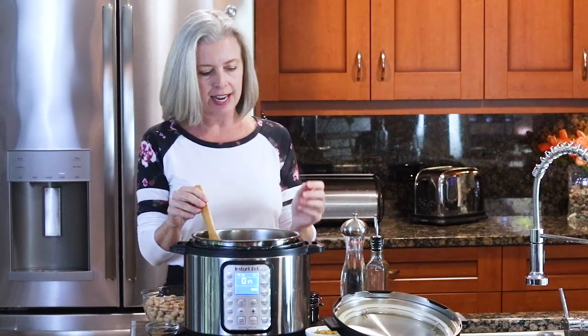This white chicken chili recipe is about as close to a dump-and-done recipe as you get. There's a little bit of sauté at the beginning and a little bit at the end to make it nice and thick, but everything else we're just going to put in. We'll shred up some chicken and then you'll be done.